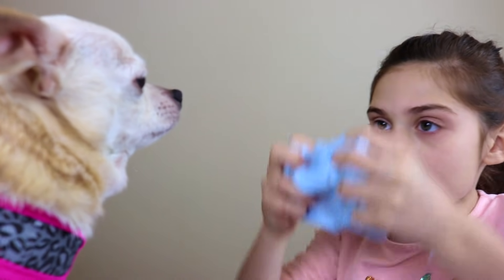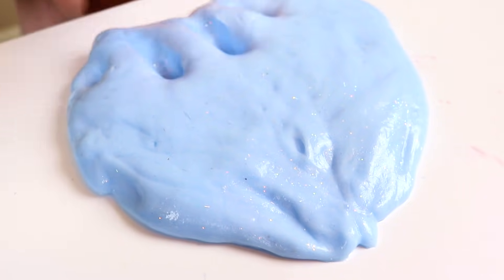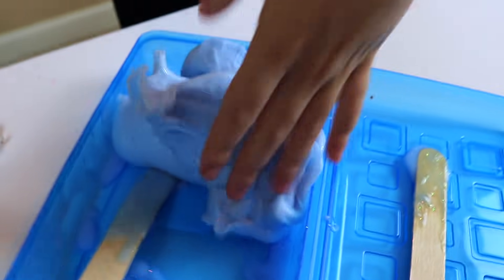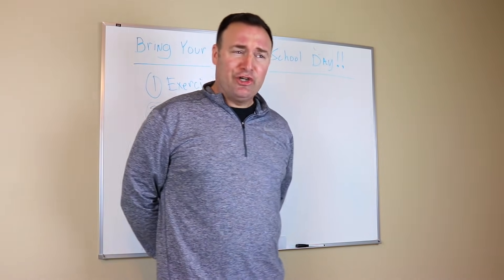Bella, what do you think of this slime? You like it? I like it. Okay guys, I think I'm going to put this slime away because I don't really want to get caught. Just put it in the cup. Guys, I'm so proud of you and your dogs. You're doing a great job today. Bringing your dog to school has been a lot of fun.